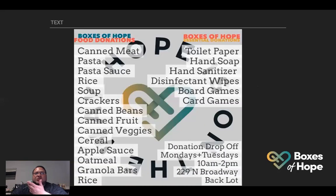Here's what we've determined to put in the boxes: canned meat like tuna fish and chicken, pasta, pasta sauce, rice, soup — canned or boxed — crackers, canned beans, canned fruit, canned veggies, cereal, applesauce, oatmeal, granola bars. For essential items: toilet paper, hand soap, hand sanitizer, disinfectant wipes, board games, and card games. Board games and card games are essential because you've got to fill that time when you're home on quarantine. We already got about a hundred packs of cards.